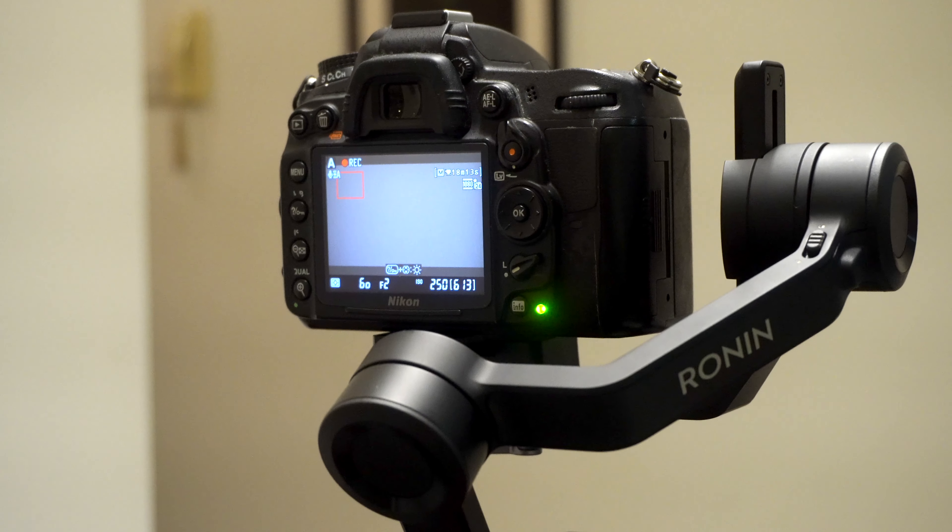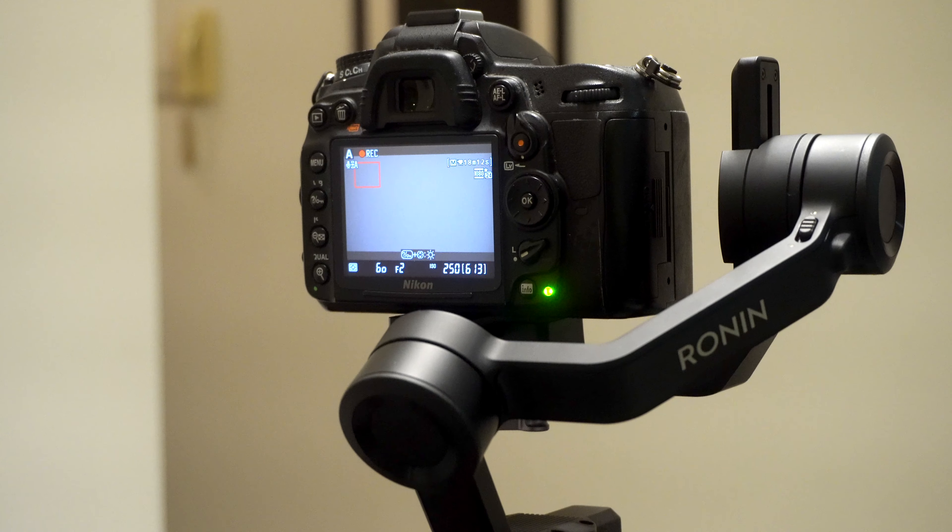Hi friends, my name is Shayan and this is Chana and we are together the Loony Box. Today I'm going to unbox the DJI Ronin SC, which is a new gimbal in the market. I'm going to do it alone because I pretty much suck in front of the camera when I have to talk, so he let me do it alone. I'm just here to tell you guys — please subscribe to our channel.